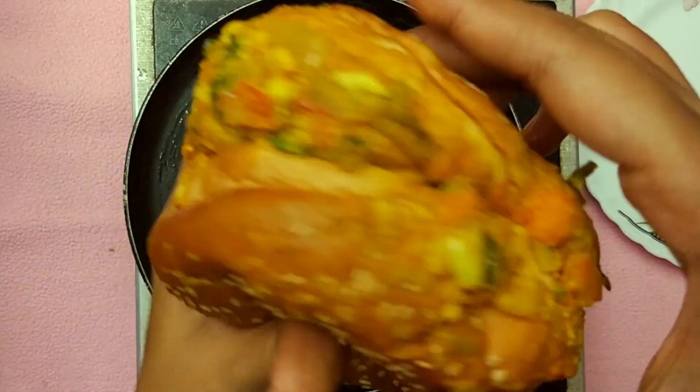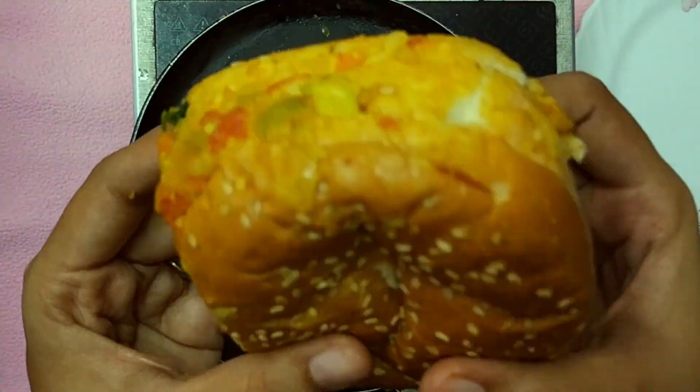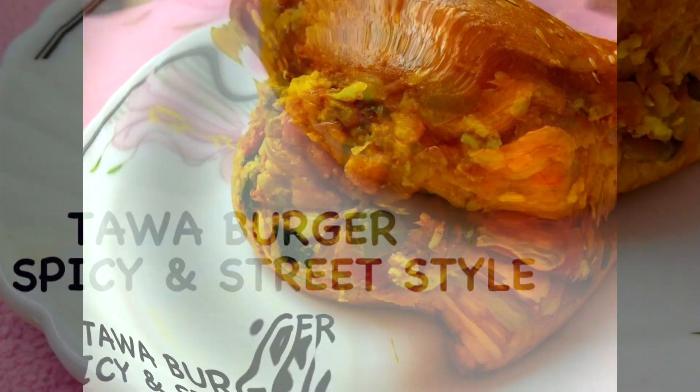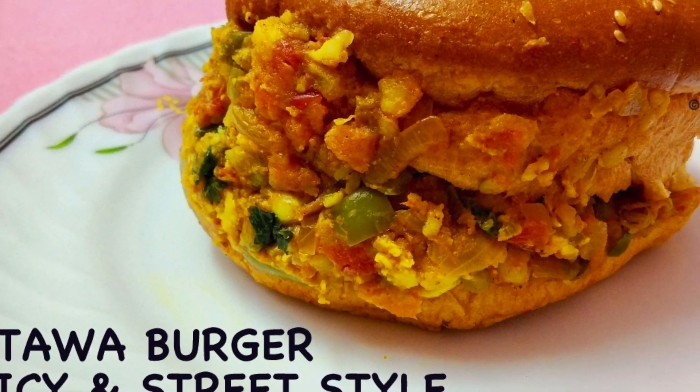If you like this video please subscribe to my channel and don't forget to try this at home. It is super simple and I'm sure you'll love it. See you again with another delicious recipe. Bye bye!